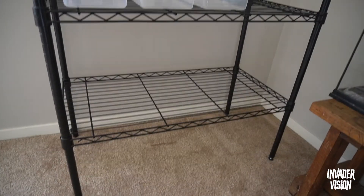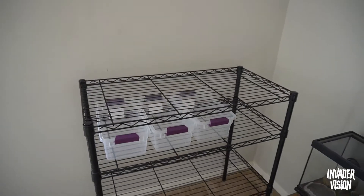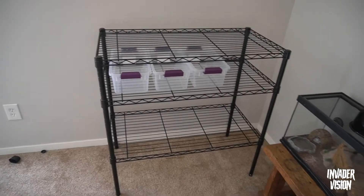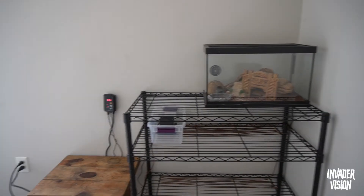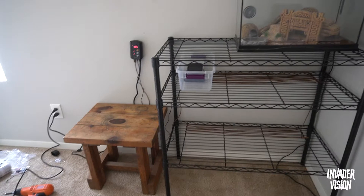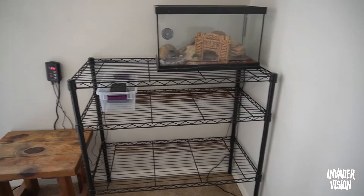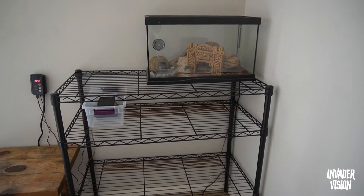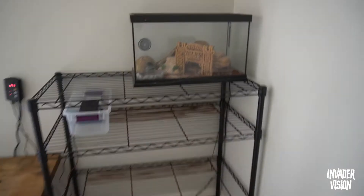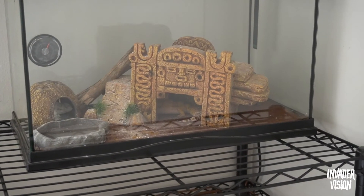Now I'm gonna put Katana on top of the rack and move her from where she was. Here it is all done. I set this little table that Katana was sitting on next to it — it's gonna be like my little reptile handling table, probably to put food on or whatever.